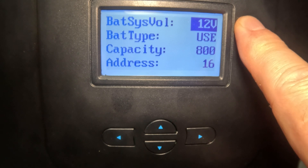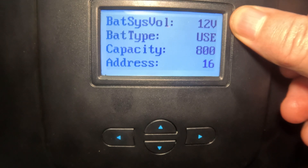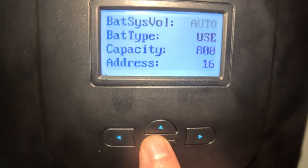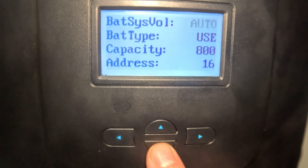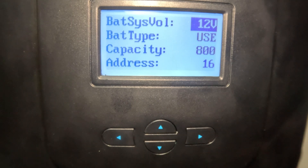Those batteries are 200 amp hours apiece for a total of 800 amp hours. If you wanted to switch your battery voltage — say to a 24, 36, or 48-volt system — you'd hit the right arrow to make it flash, then click up or down. In auto mode it'll detect automatically, or you can manually select 48, 36, 24, or 12 volts, which is what I'm running.